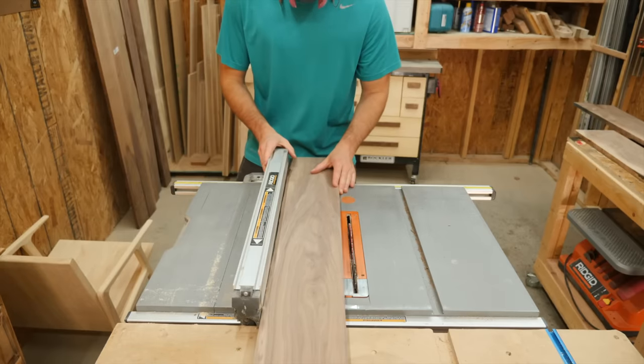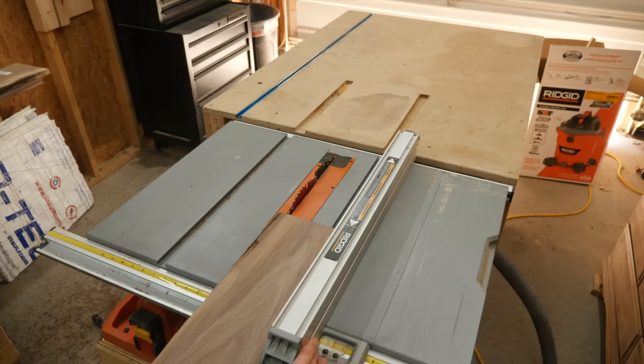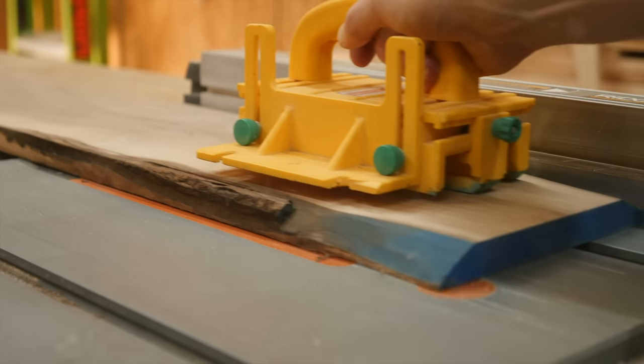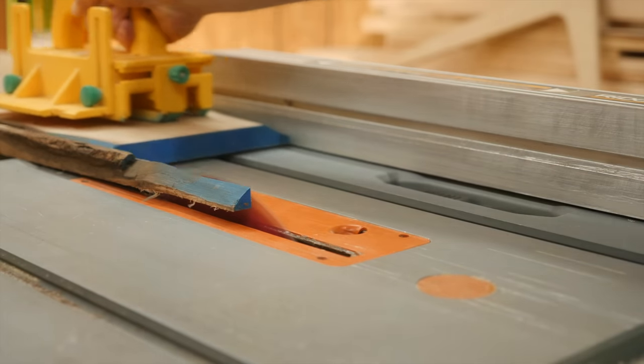Everything you're seeing in this first part of the video is made from ¾ inch thick walnut. Let's take a quick look into the SketchUp model so you can see how this bookcase is going to come together.